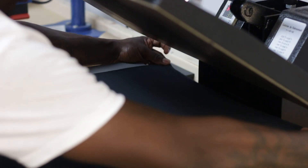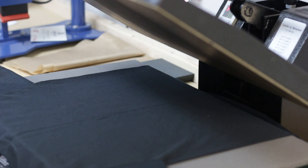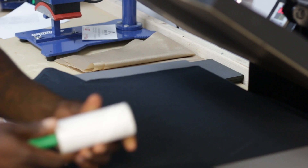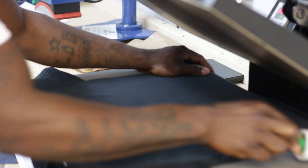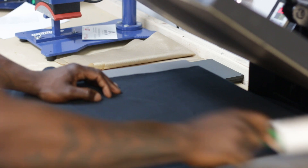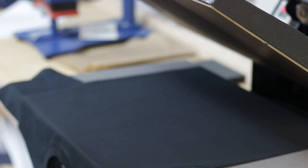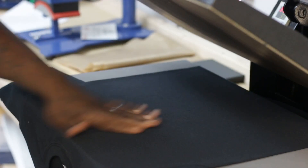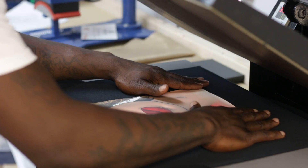I load my shirt upside down with the collar facing me, making sure the collar is off the platen a little bit. I also like to take a lint brush and remove any lint from the shirt before applying the transfer. Then I hit it for a quick couple of seconds to get any creases off.